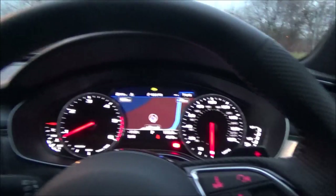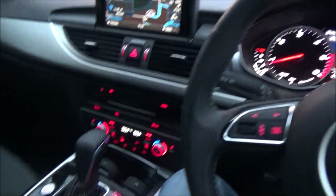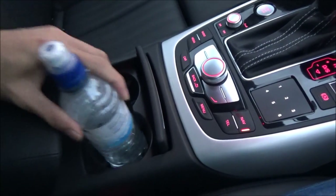What's pretty cool is you also have the navigation displayed in front of you on the instrument cluster. That's what I wanted to show you about the Audi A6. There's a compartment here for stuff, and two compartments for drinks.